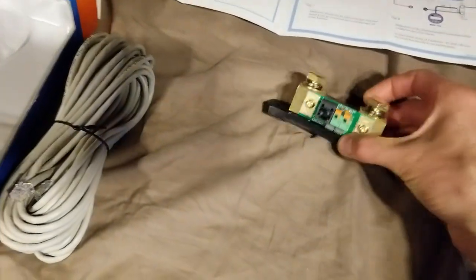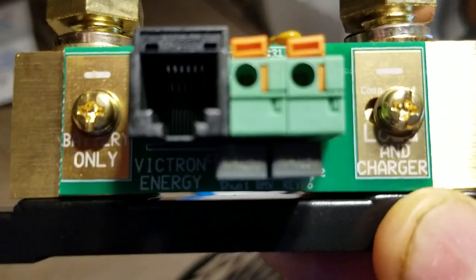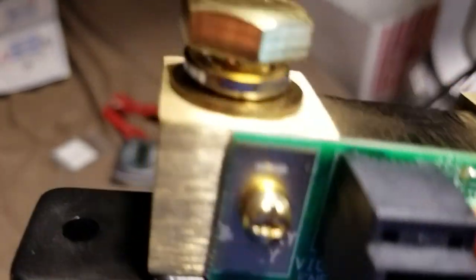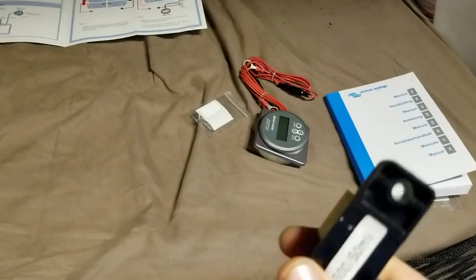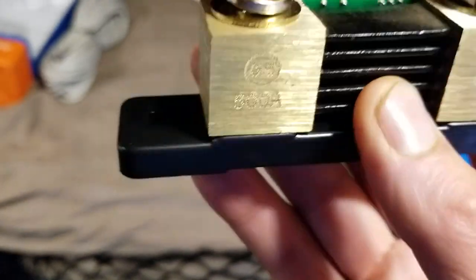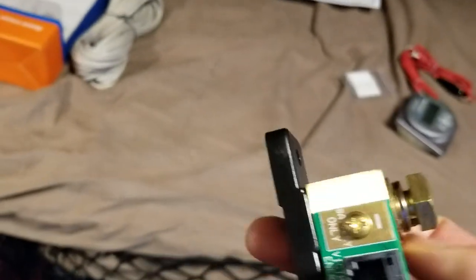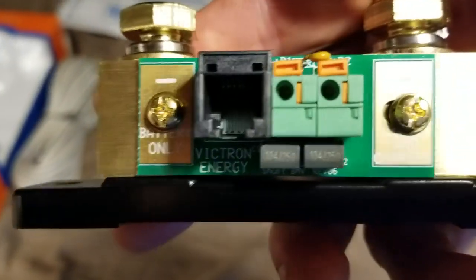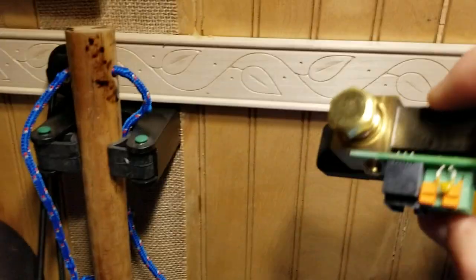Looks like only one part left. This is heavy — I believe it's solid brass. The shunt says 'battery only' on the big lugs on top, and 'load and charger' on the other side. It has a 500-amp capacity and some cooling fins — or maybe those are multiple layers of shunts to measure different parameters. There's a nice thick lock washer and a little circuit board, so it'll mount on the wall with two screws.